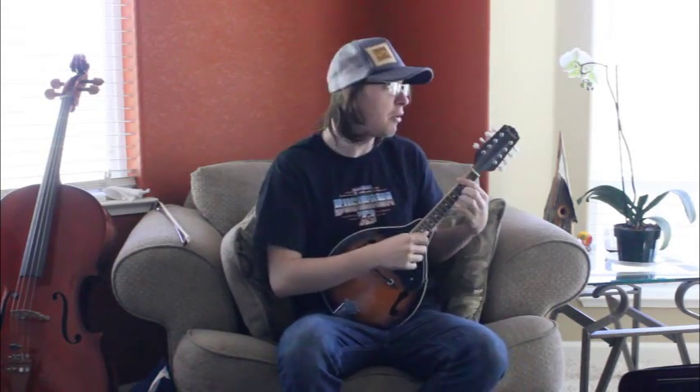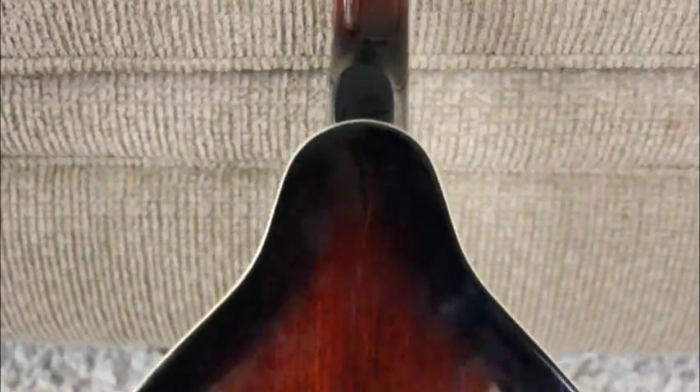Hello, and welcome to another episode of Stefan's Bass Blog. My name is Stefan and, dang wow, we're going to be playing the mandolin today, boys! Today we have the Fender FM-100 mandolin. This is a starter mandolin, so it comes with a case and all those goodies.